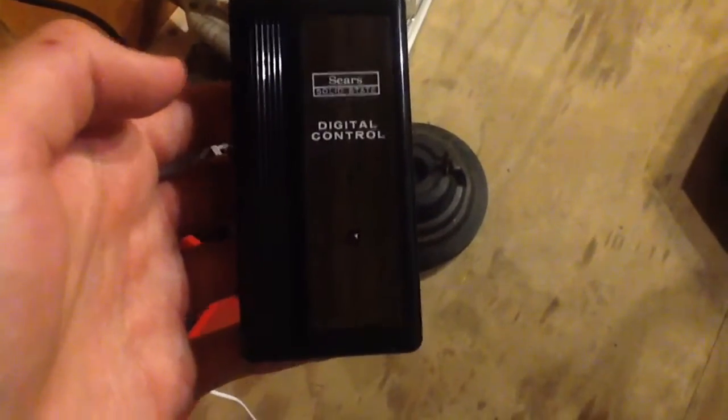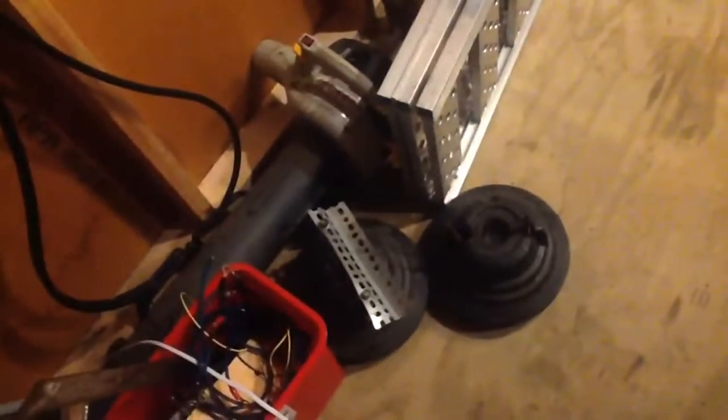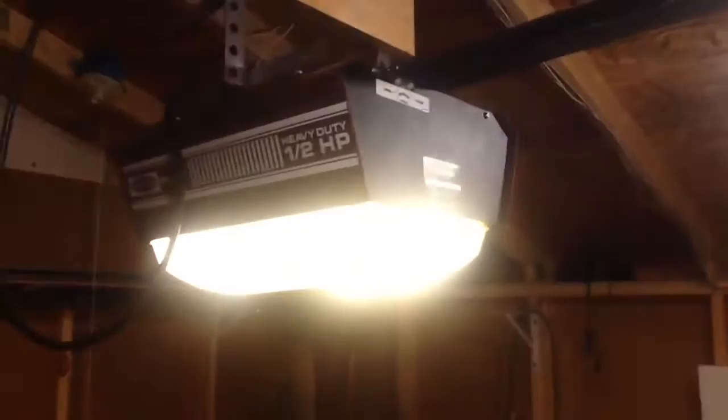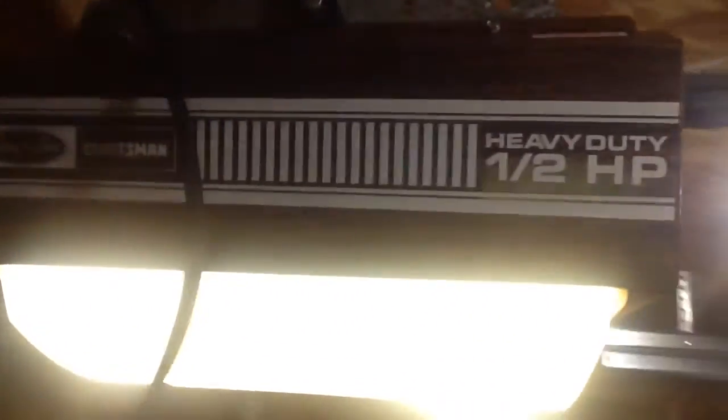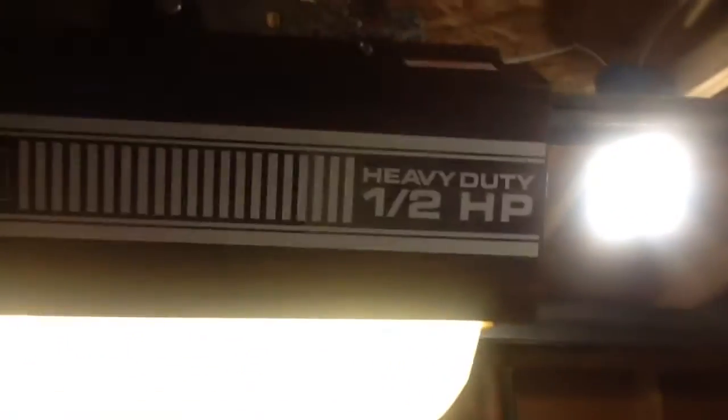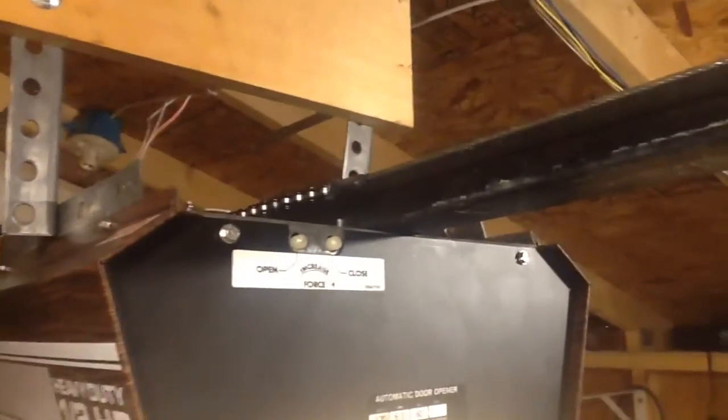Alright, we are back looking at a brand new Sears model 139664030, and that goes to my new, brand new — there's the box — Sears 139664053, which is the Sears best model with the Craftsman on it, half horsepower heavy duty. This one has the electronic forces.